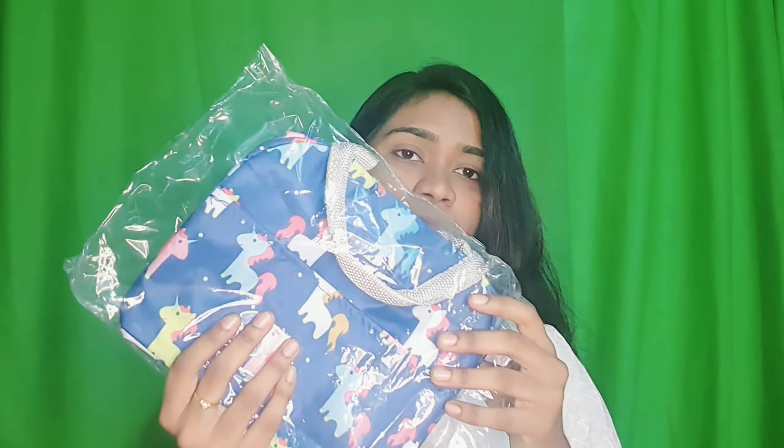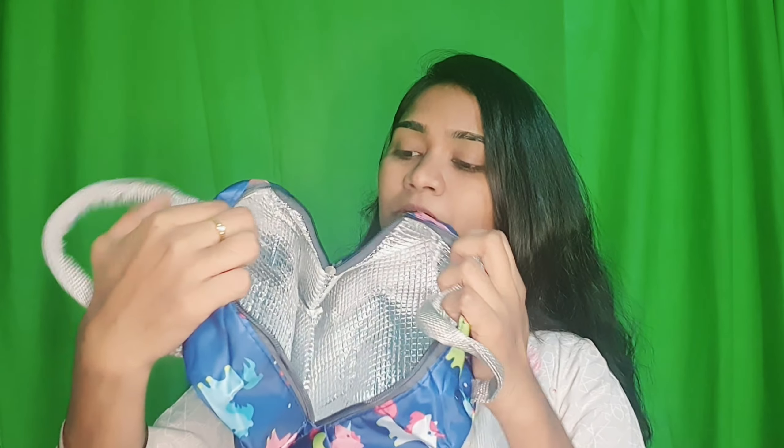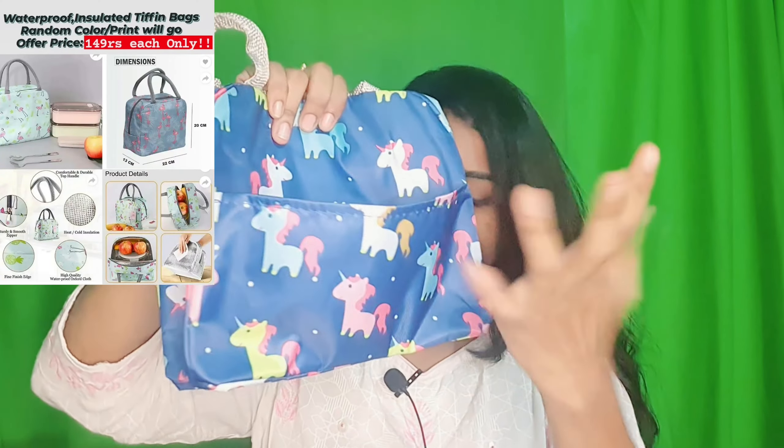Continuing with the next one — this is an ochre-colored bag. I actually expected it to be smaller based on the pictures, but it is really big enough. It comes with insulated packaging, like a normal snacks box size. I was surprised by the size. Quality-wise it is nice, and it also has a front pocket.